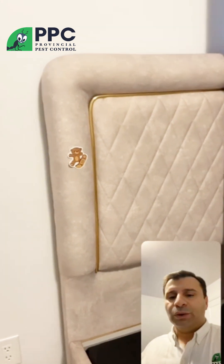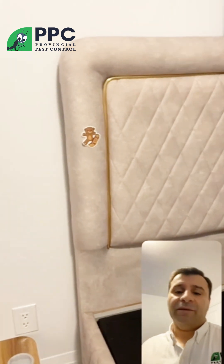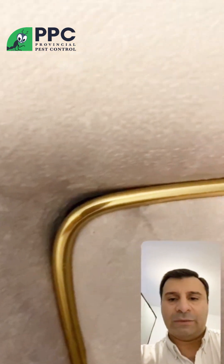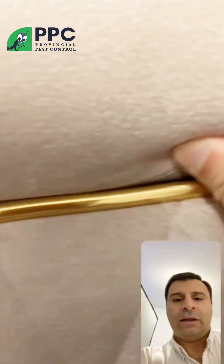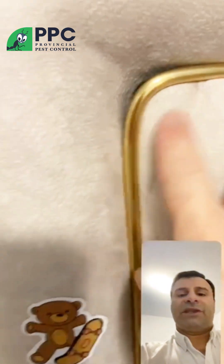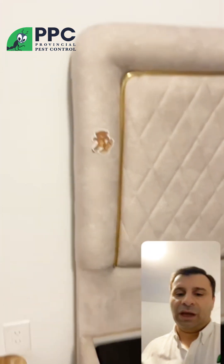You need to slightly pull the bed frame to get better access. We can't do it fully at the moment, but you need better access to check the same edges. You can also check from the inside — they can really go inside there. Check from the front side and also the back side, and if you see any bed bugs, gently remove them with the tape.